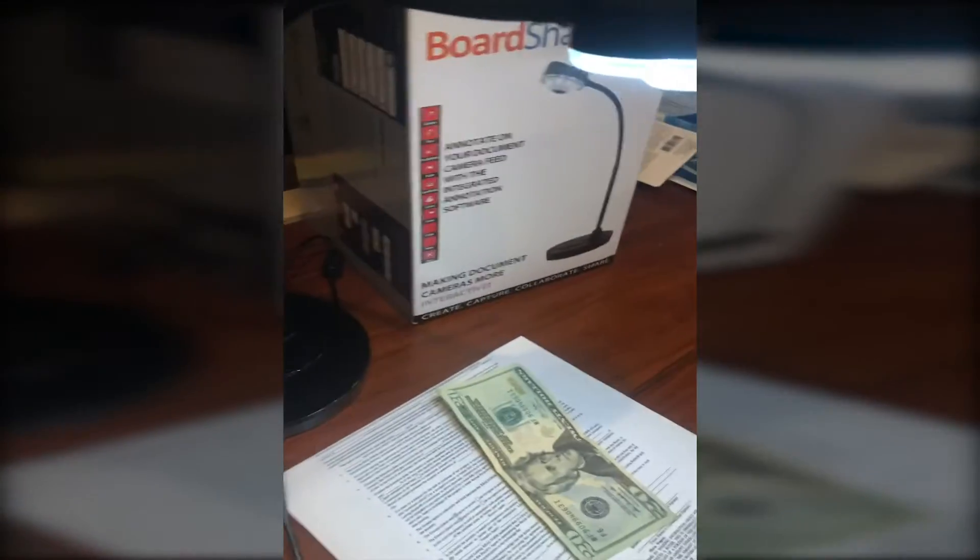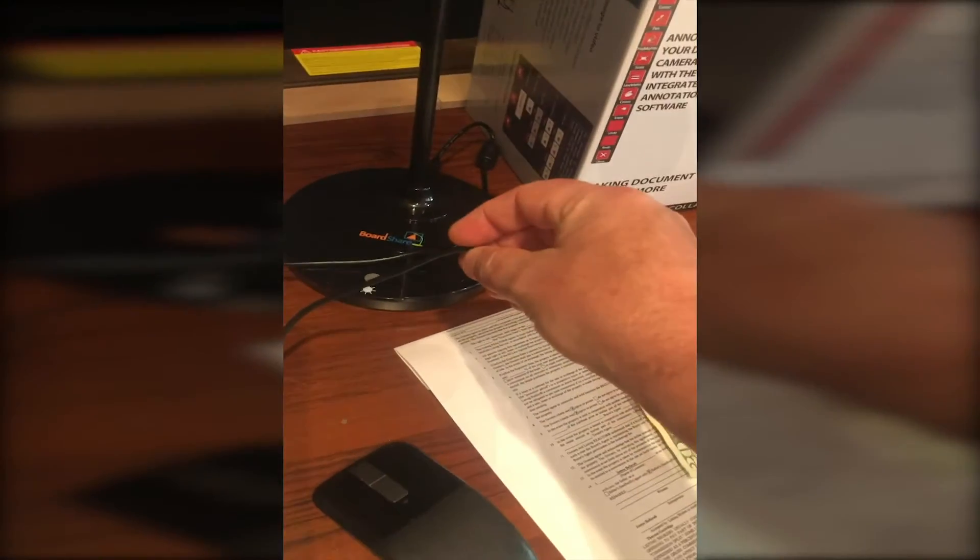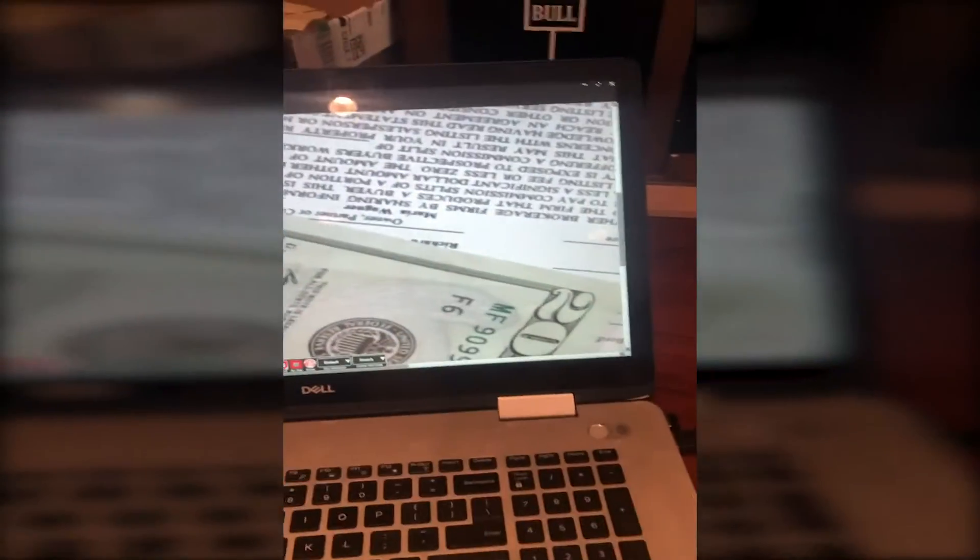So right here is the camera itself. Feature-wise, it has this button — you turn off the light, you turn on the light. That's about all the features you got there. It does plug in with this USB cable and you go to the BoardShare website and download the software, which is fairly straightforward and simple. Just make sure you pick the document camera, not their interactive whiteboard software, and you just download it. You plug it in, you turn on the software and it works.